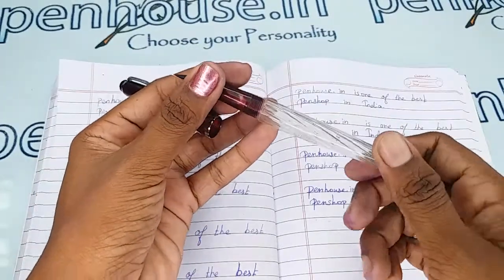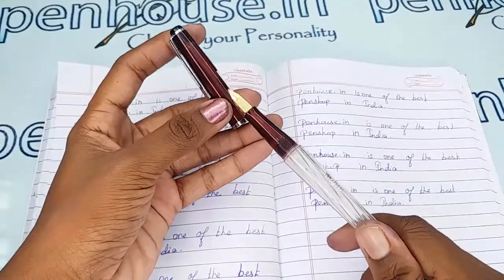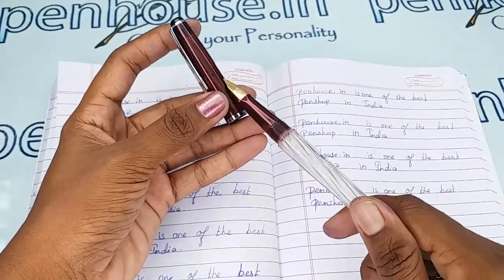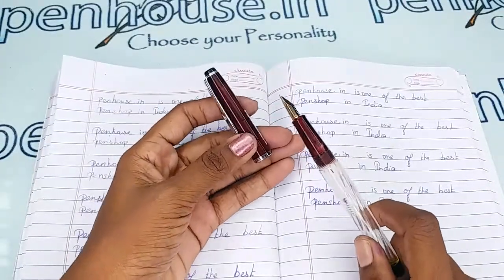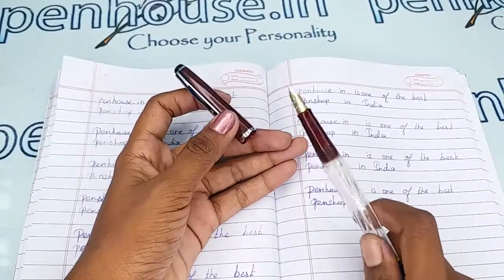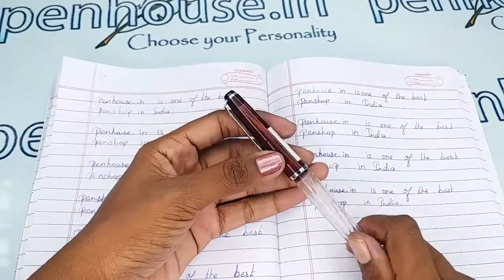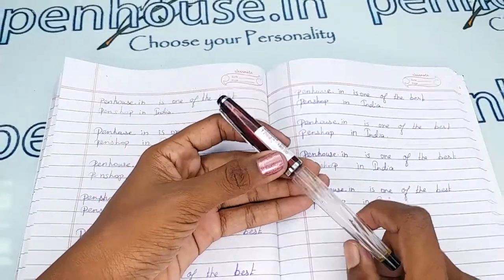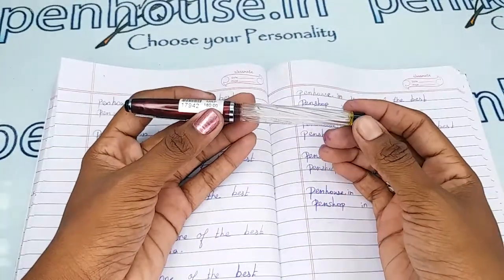There is a breather hole in this cap — you can see it here. This prevents the ink from clogging and it maintains a balanced atmospheric pressure so that the ink does not leak or burp through the nib. Also please note this is a transparent body pen.